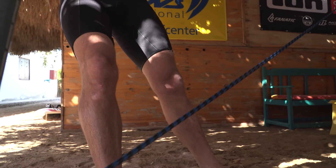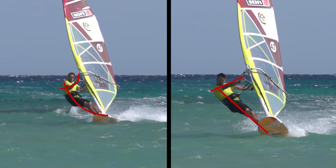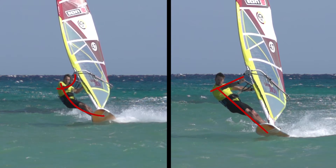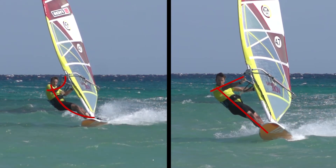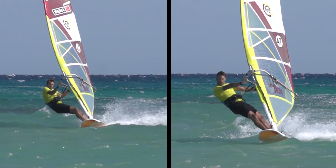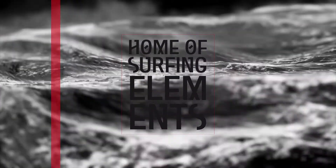While your upper body remains rather rigid, your legs work as suspension and power transmission. With this correct stance and harness technique, your board starts planing earlier and faster, strength and effort will decrease, and blisters will be a problem of the past. See you on the water — your ION Club instructor team.